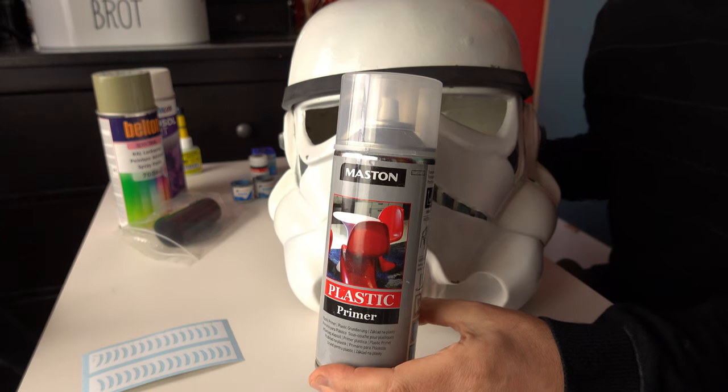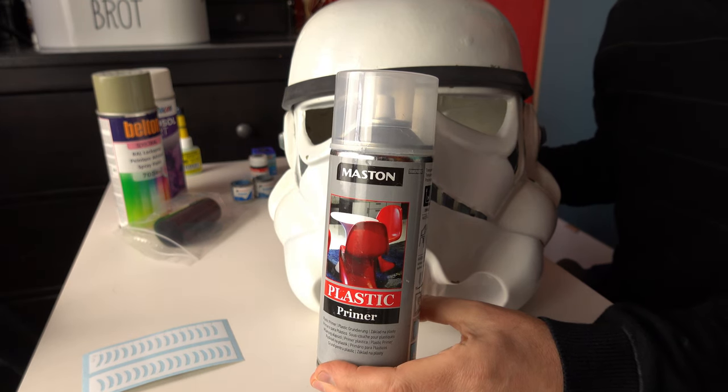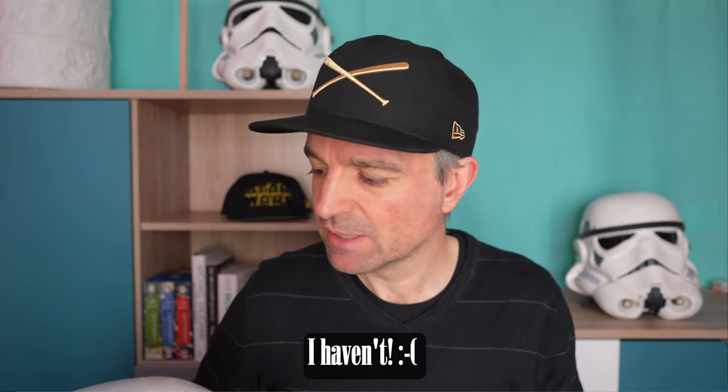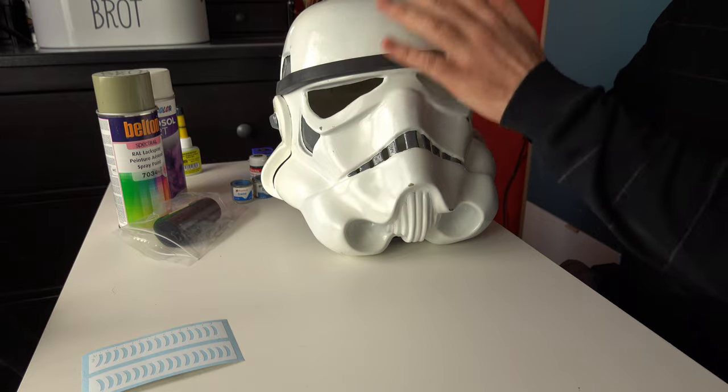First of all, you need some primer. Obviously this is painted — the first step is some kind of plastic primer. I got this from a local hardware store in the UK, like B&Q, Home Depot in the USA — this was actually here in Germany, it was Hornbach plastic primer. Obviously spray your plastic helmet completely. If I have some pictures of the process I'll put them up on screen now. And the next stage is to replicate that green — to paint the helmet completely green. You need an undercoat completely in green.